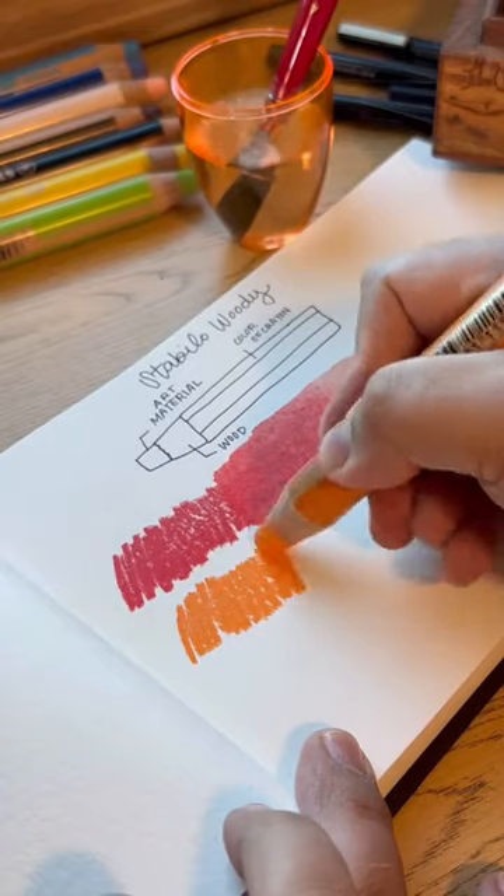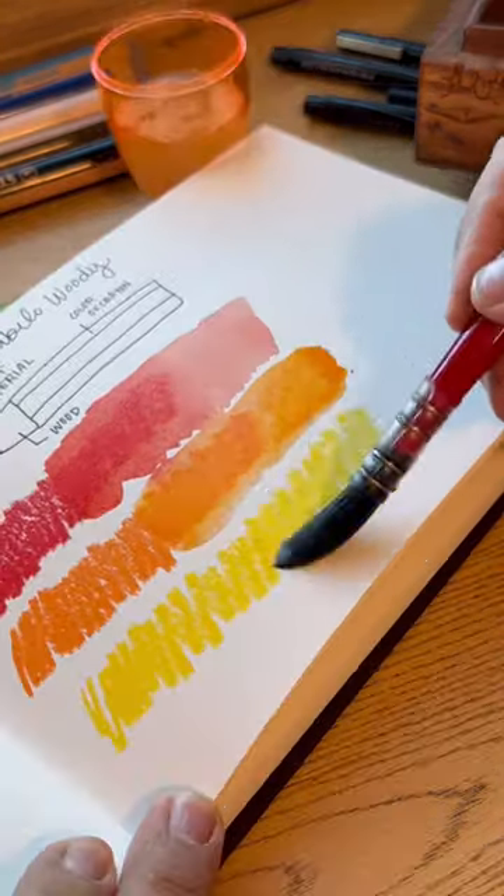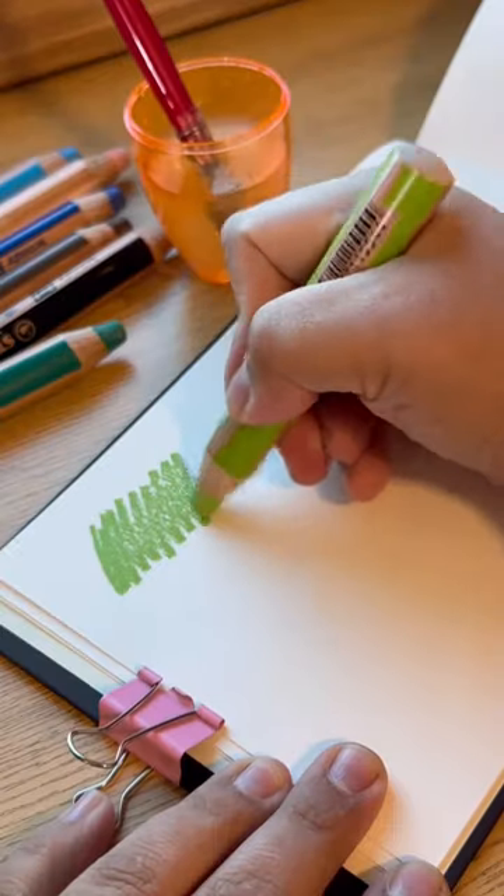That's a vibrant color. According to the packaging, these are 3-in-1 in that they're a colored pencil, a wax crayon, and watercolor. And for the most part, I think that's true.